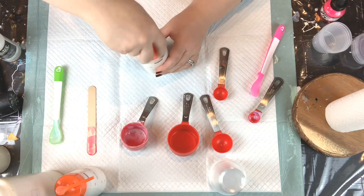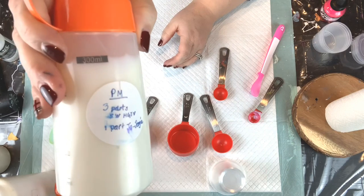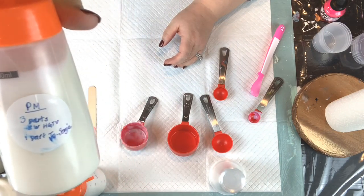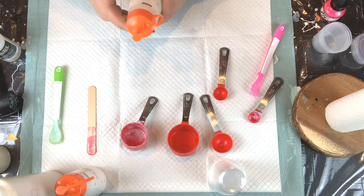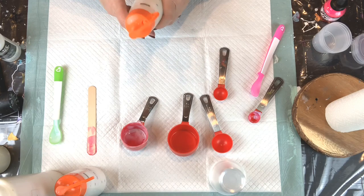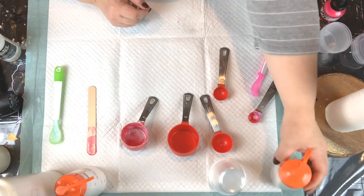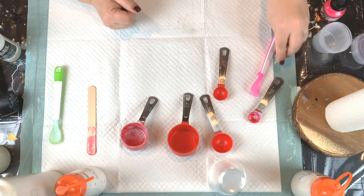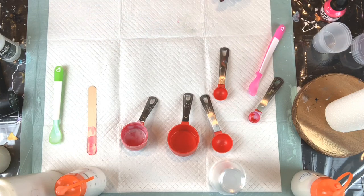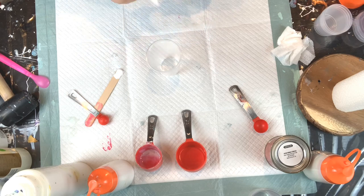I also like to put little labels on here to show what's in each container, because I like to experiment with different things. Since everything starts to look the same after a while, the label helps you know what's inside. Alright, now let's make our cell activator.